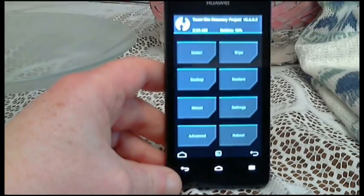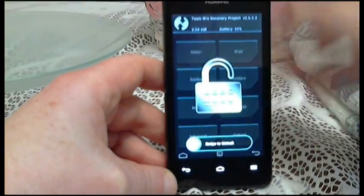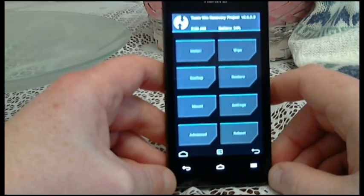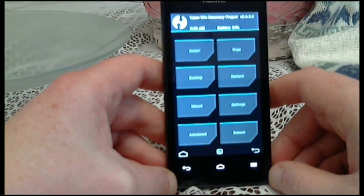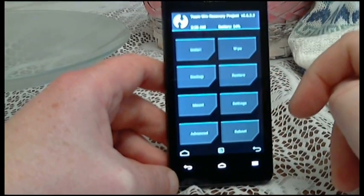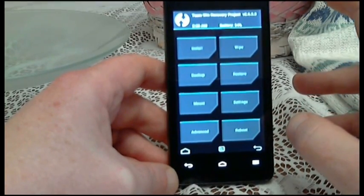I'm going to switch the camera around and we'll get into the nuts and bolts of it — specifically which modified recovery ROM you need to flash this version of the SlimCats ROM. I've booted into recovery to show you exactly which recovery you need. I'm using Team Win Recovery Project, version 2.6.3.3. You need this in order to be able to flash this version of SlimCat and get everything working fine. If you don't, you're going to run into problems.